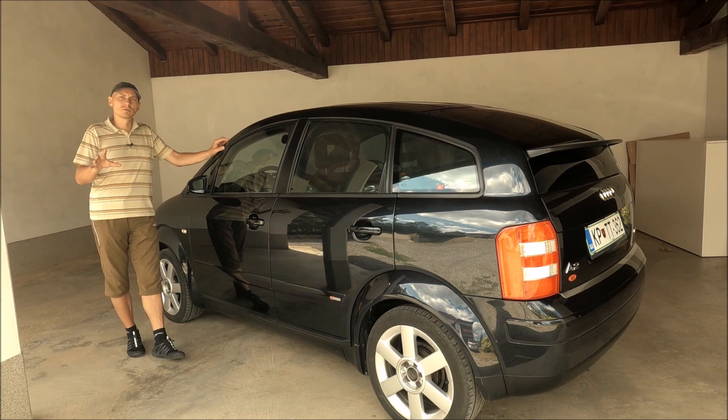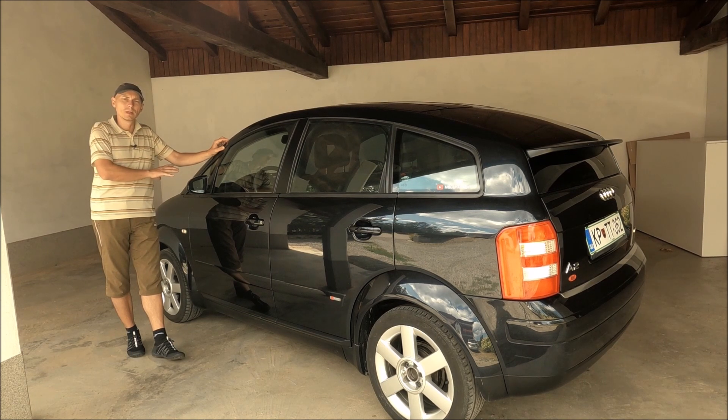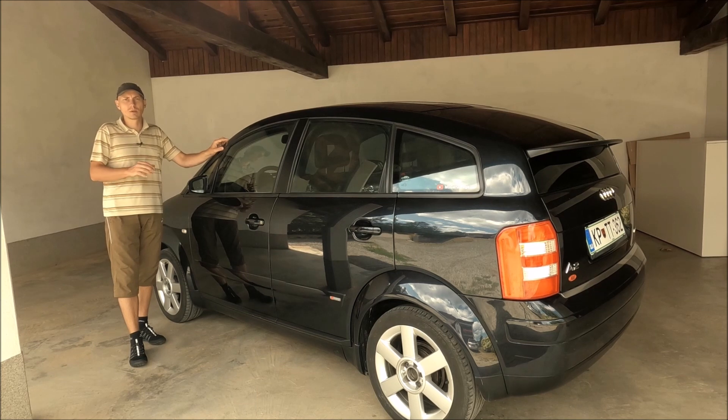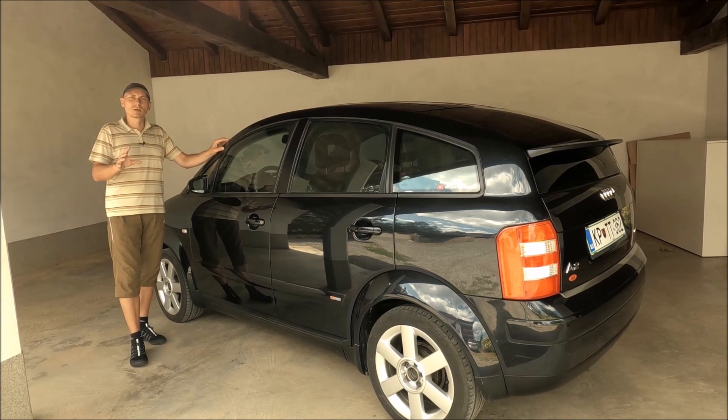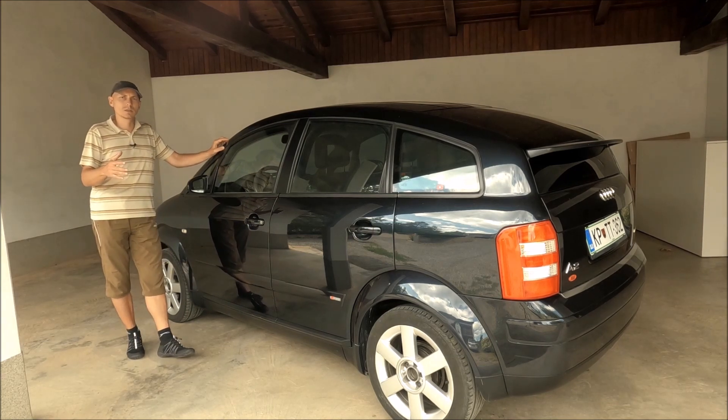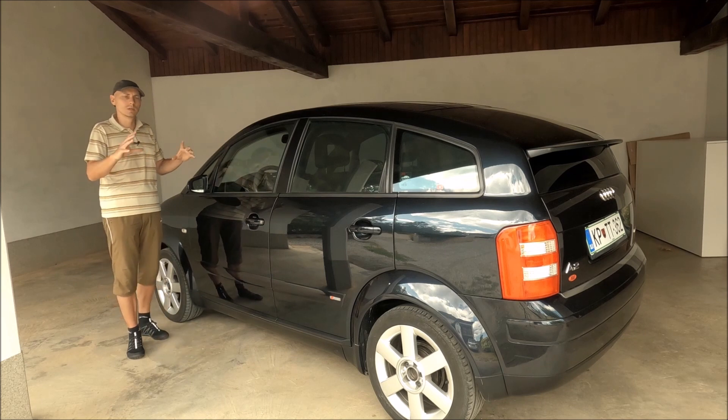I wanted to have two different configurations: one with the low beams and rear lights turned on — for normal use — and a second one with the front fog lights, because it looks great with them on, for example at car meets. I partially succeeded, but there are quite a few problems. Let's first see the current working setup that I will keep, and then I will go into further detail about what I wanted to achieve but was not able to.